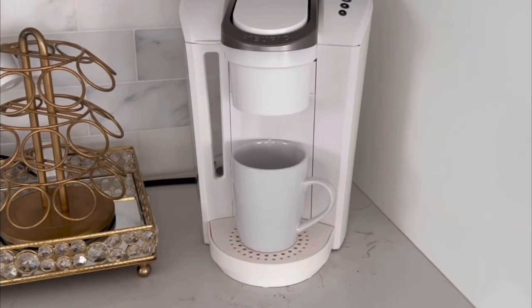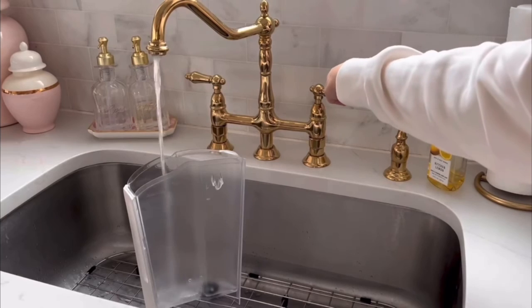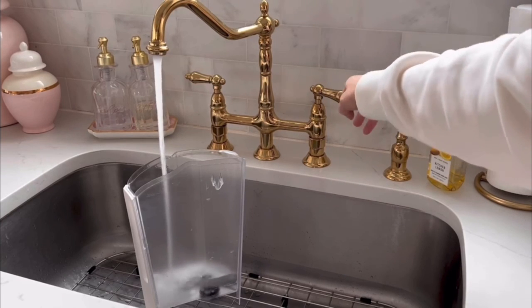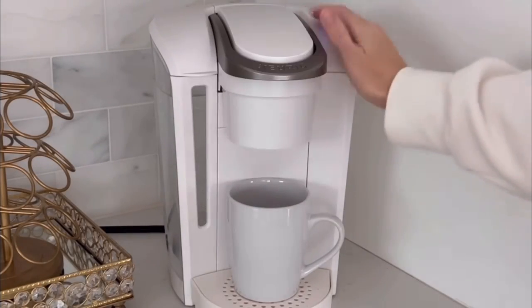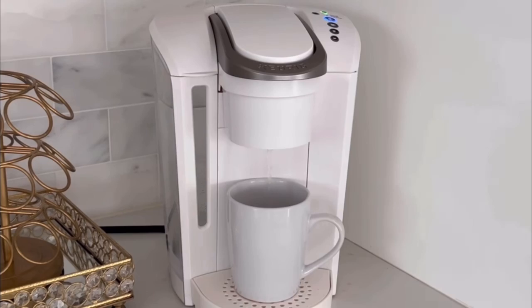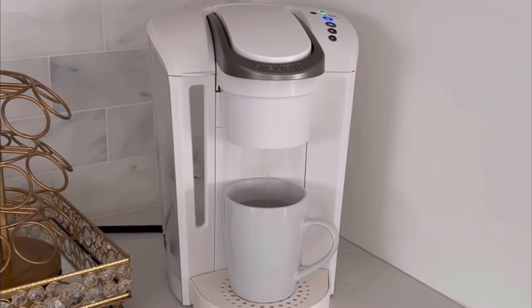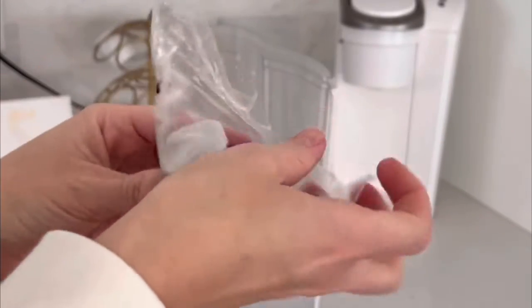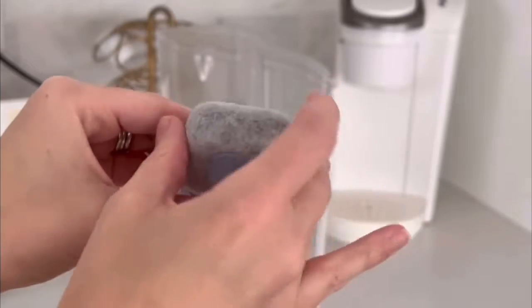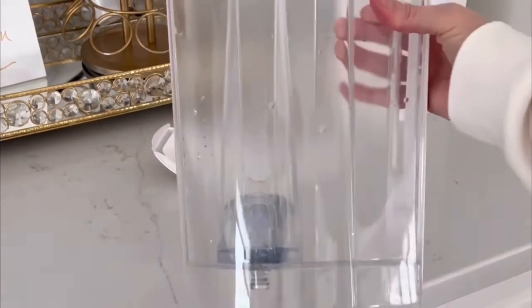Once the light comes off, it's ready to go. Add water to the tank and run it through a few times, because the last thing you want is any trace of vinegar mixed into your coffee or tea — absolutely disgusting. I typically let it go through about three rinse runs and then you can't taste any trace of vinegar. Then replace your filter, pop it back in, and it's all set and ready to go.